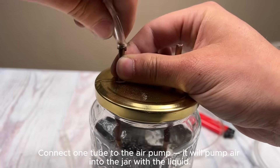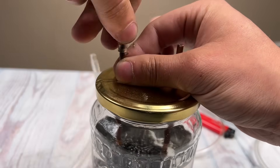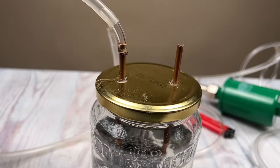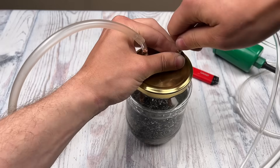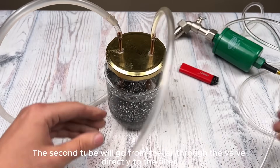Connect one tube to the air pump — it will pump air into the jar with the liquid. The second tube will go from the jar through the valve directly to the filter.